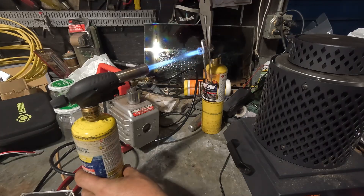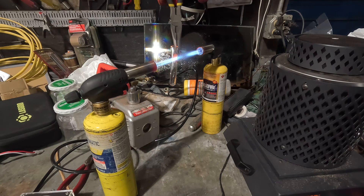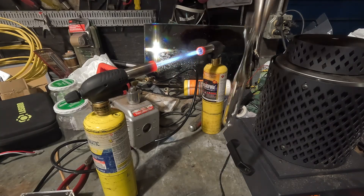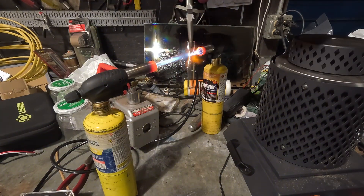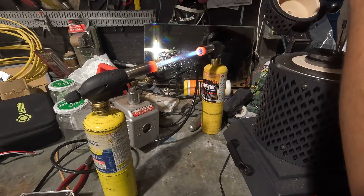I'll skip past all the failures and show you what worked best. With a single torch it would take me about four minutes to get one of these glass test tubes to bend into position. With two torches it took me about 45 seconds per tube. Once I got the process down, I just needed to repeat this another 50 to 75 times.